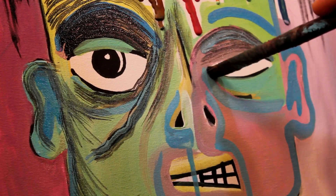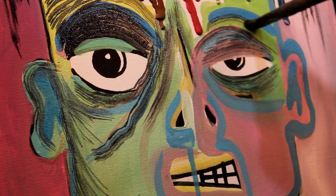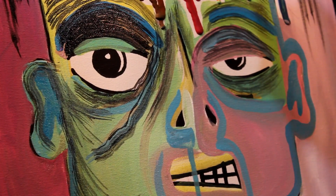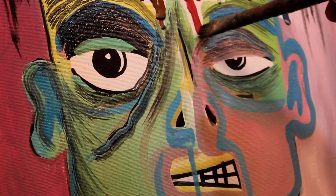It adds that next bit of sharpness and detail — defining lines. Just gives it that much more character. Alright, let's roll that time-lapse and keep going.